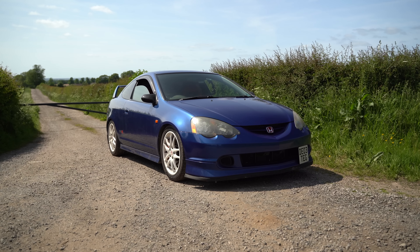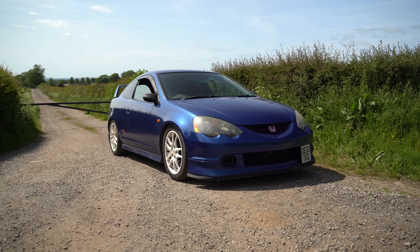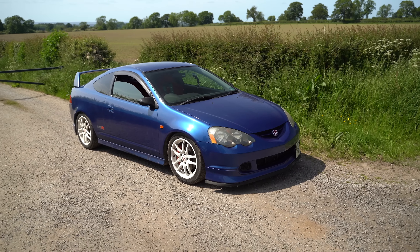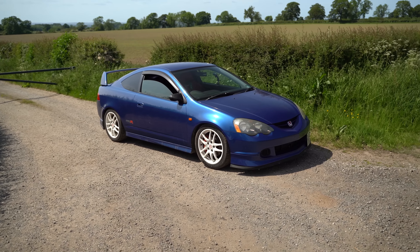Welcome to another video. In this video we're going to be doing the wheel alignment on this DC5 — something a bit different because we're going to be doing a fast road alignment. You've probably seen it in adverts and on forums. Basically it's somewhere between the OEM configuration for the car and a track alignment.